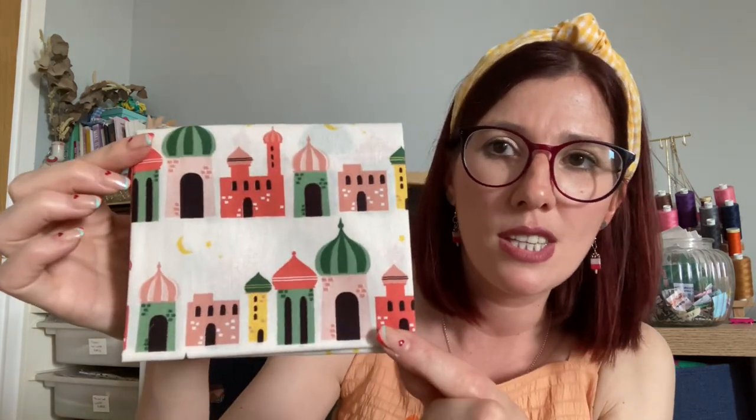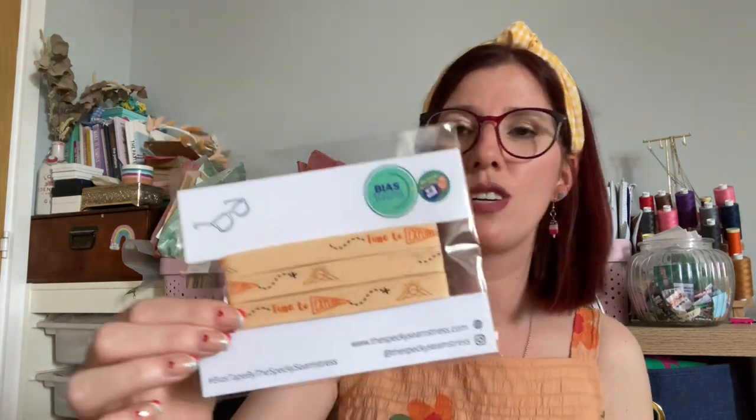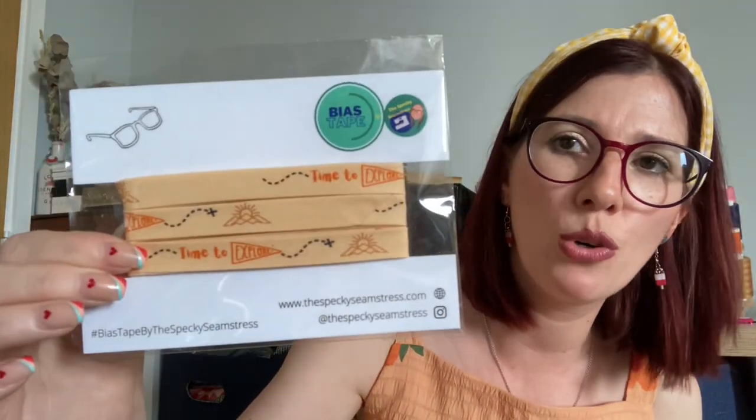In the classic box this month there are two and a half metres of viscose fabric, four desert-themed fat quarters, 100 metres of Gutermann thread, Specky Seamstress bias binding, a magazine, and Maoam Joystick sweets — one of my favourite treats. The fat quarters are beautiful: a cream background, a black background with palm trees and camels, a white background with palm trees, and a dusty beige with palm trees and camels. The bias binding by Specky Seamstress has pyramids all over it and says 'Time to Explore.' There are also needles included.